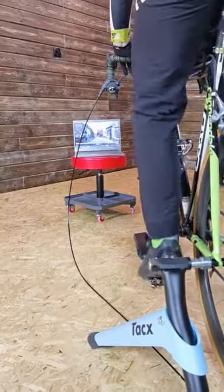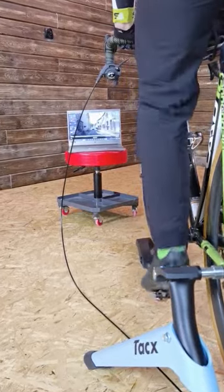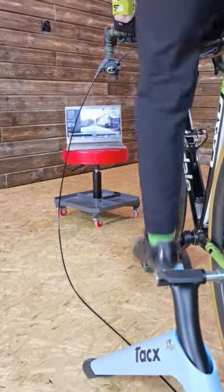Remember to always use the same tire, preferably designed for your turbo trainer, and always use the same tire pressure. Let's have fun.